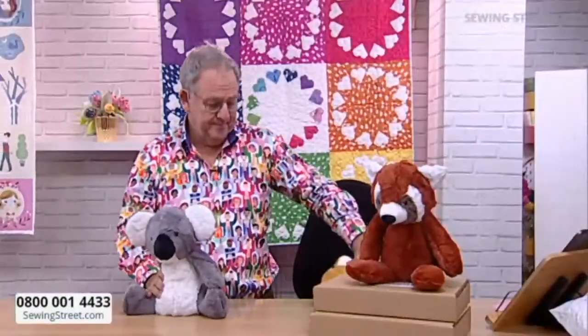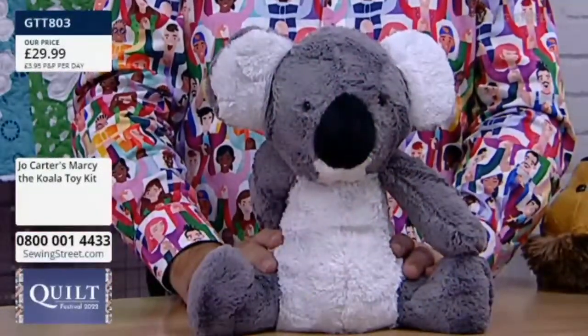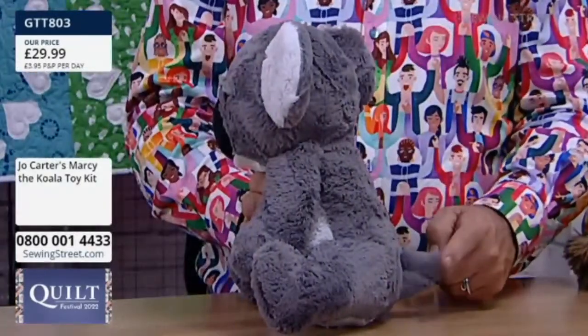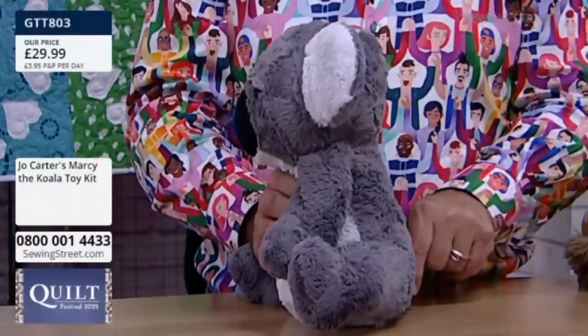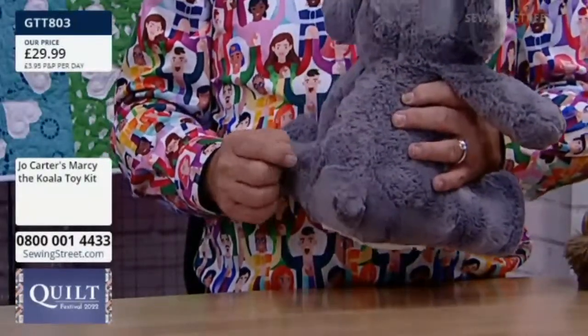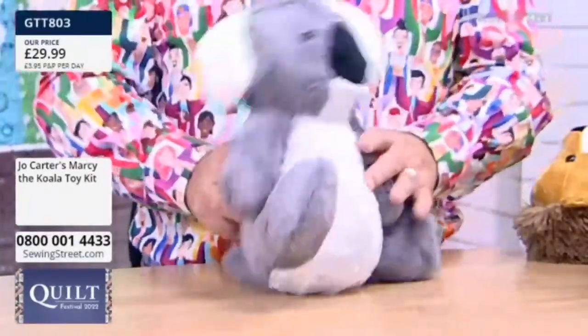We've also got Marcy the marsupial in stock — she's still available. I was calling her Kevin the Koala, but she's called Marcy. Now anatomically they don't have tails, but ours does. If you want to make it without the tail, you could — in fact, Anne who has made one cleverly folded the tail and stitched it down so it was just like a little rabbit tail, which is what koalas actually have. Look at that!